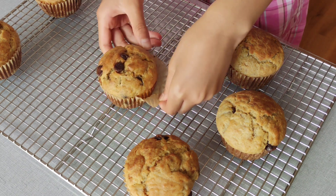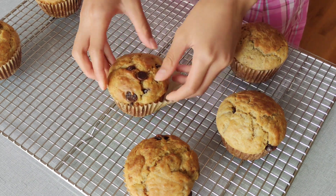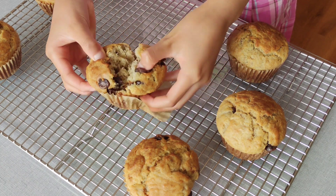Hi everyone! Today, my mom and I are going to show you how to make a delicious batch of banana chocolate chip muffins.